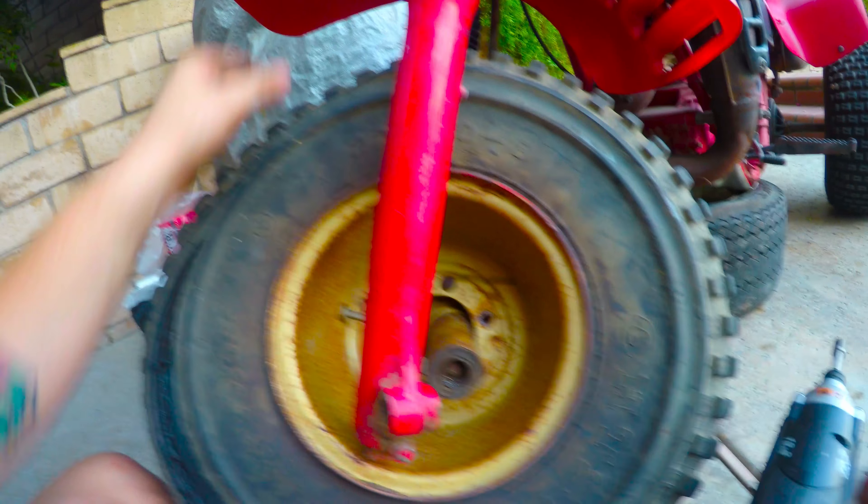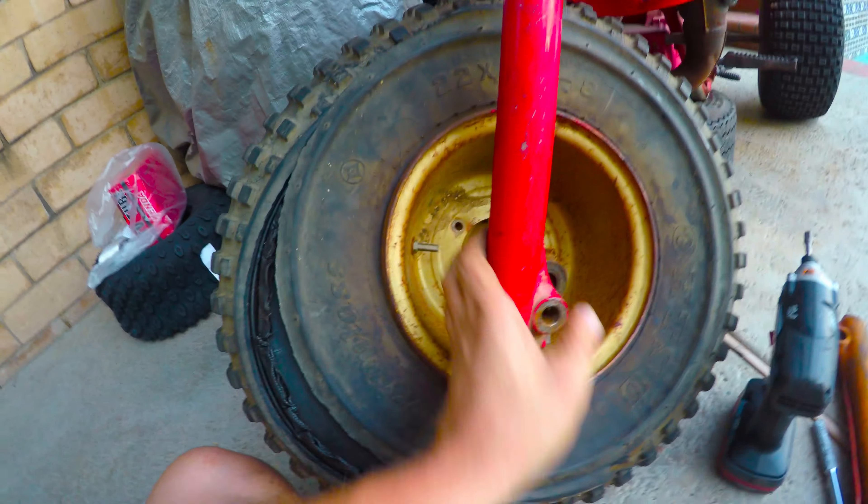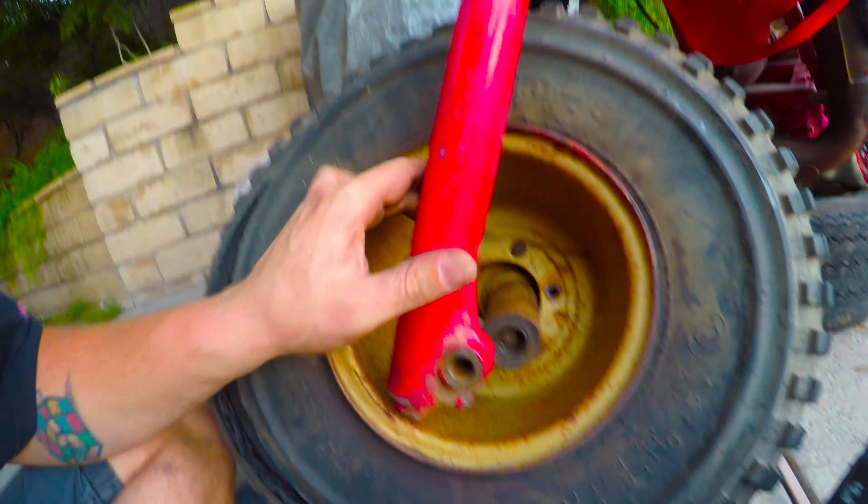I'm trying to figure out how I can get it off — if I can take the fork off or what. I don't know, let me try to figure this out.